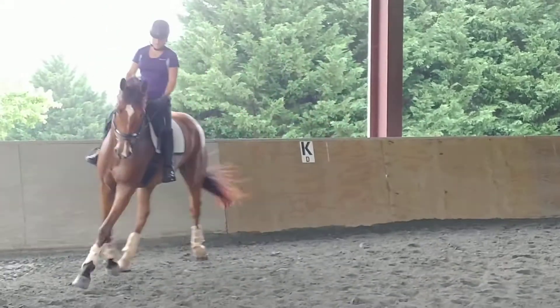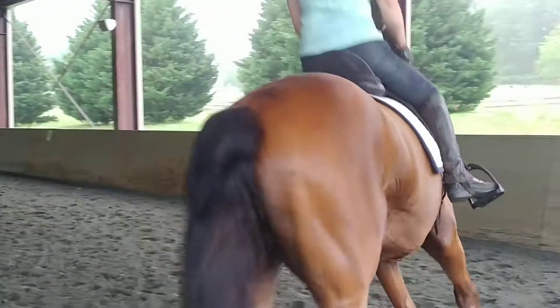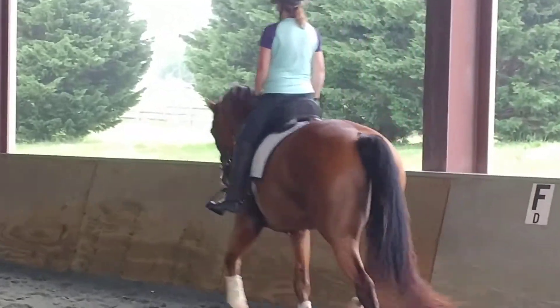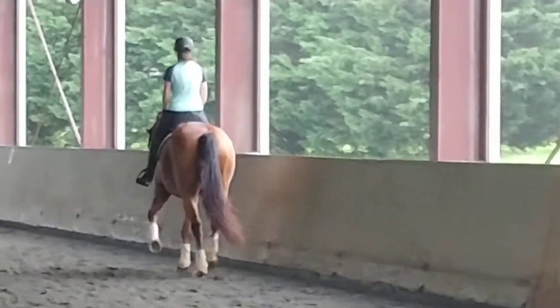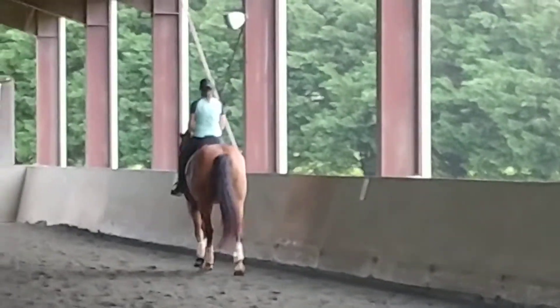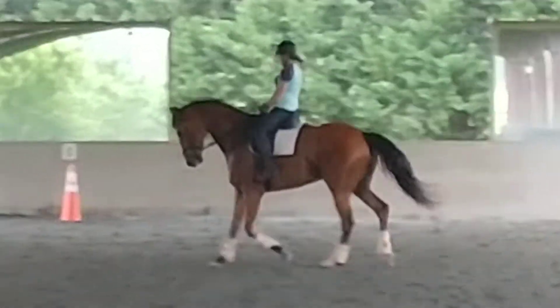Good. Lengthen next long side again, keep him on the bench. On the bench. Forward. Lengthen. And back again. Sit on him on your short side. Turn left. And lengthen next time.